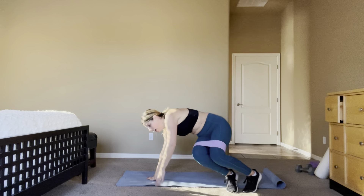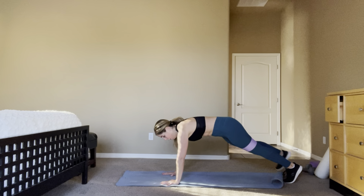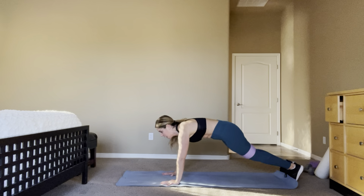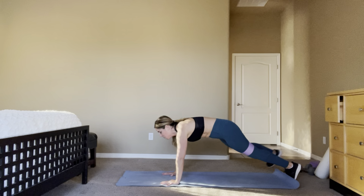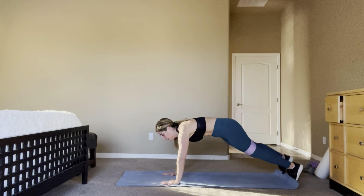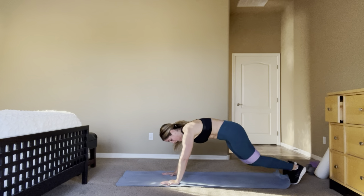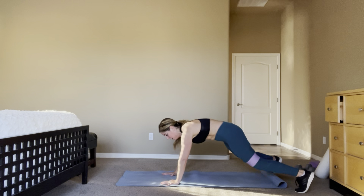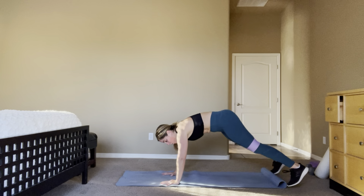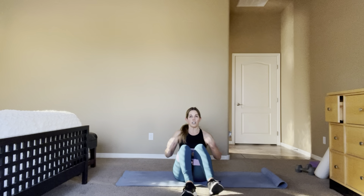Plank tap outs — starting in four, you guys, hands or elbows. Ready? Tap, tap, one, two. Core stays strong, booty down. Ten. 4, 3 — jacks! 4, ten. 4, 3, 2, 1 — sit. Punching right, abduction. Here you go, lean back, core.